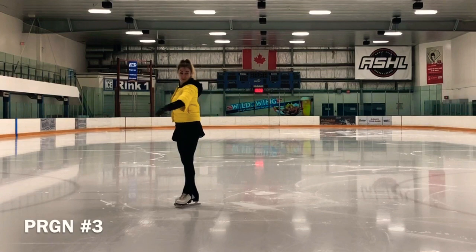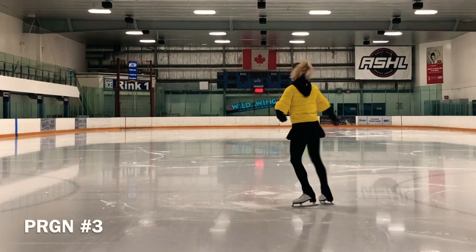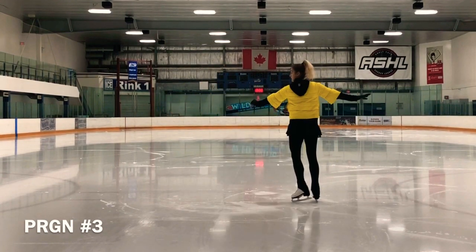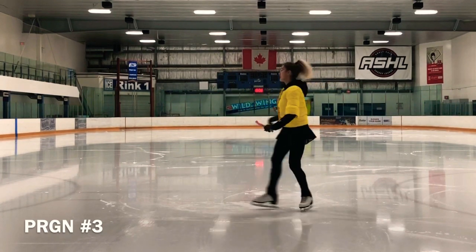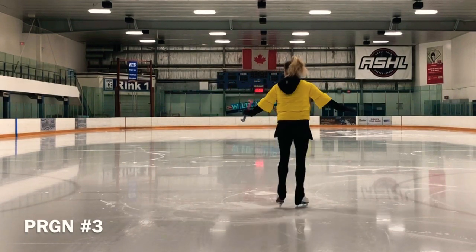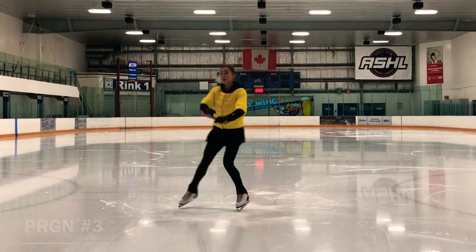I explain how to handle the arms and how to help make this easier for the skater. I use a skate guard for that. I also explain how the path of the free leg can hinder good spring into the air, particularly if it goes way around. I also use a board to work on the takeoff position and skating foot tuck.